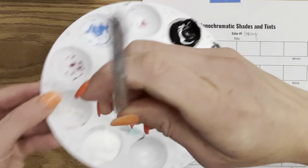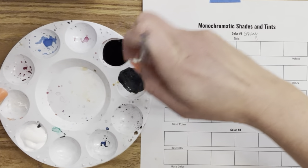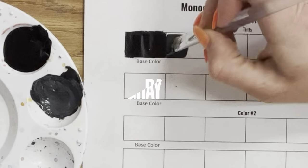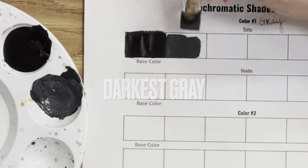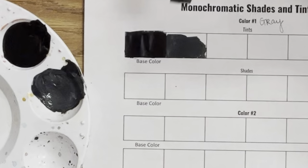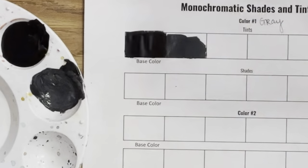This first tint should be a really dark gray. The goal is to create at least six tints, so we want to start small — it needs to not be black, but it needs to be that darkest gray. Don't be afraid to go back and add a little more black or white as you get used to mixing.